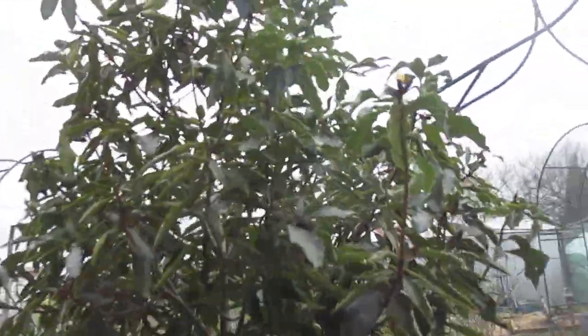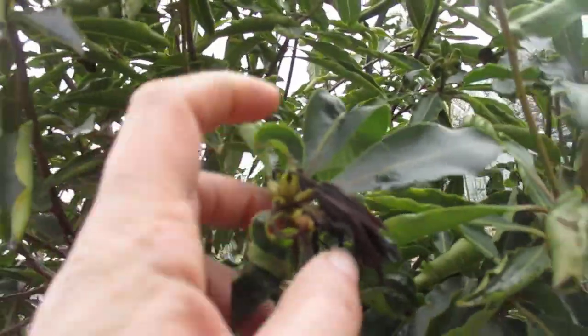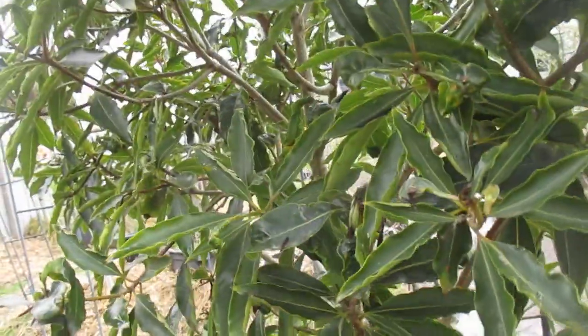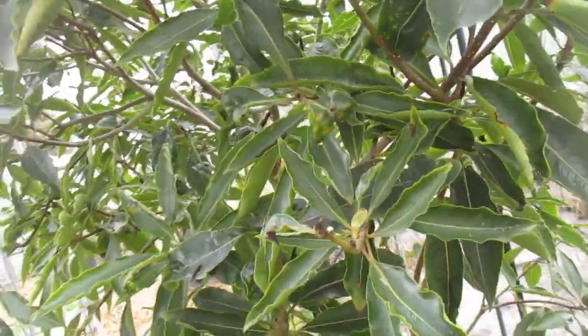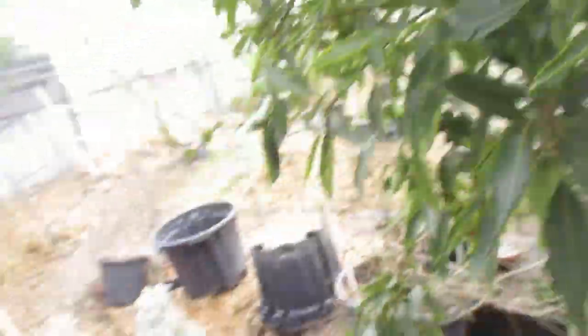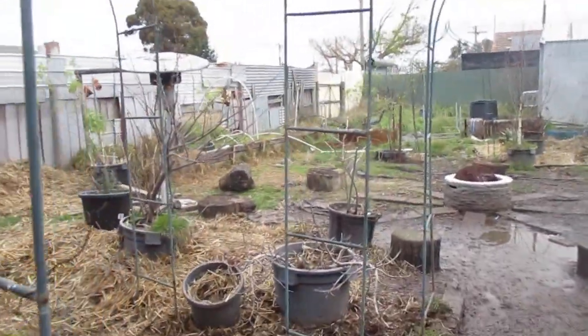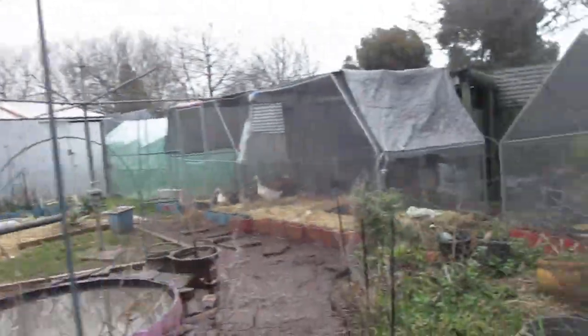Here we've got some frost damage on my bay laurel. So tempting to trim and clean up, but there is no point until the last frost is gone. I'm extremely keen to finally get a lot of gardening done.